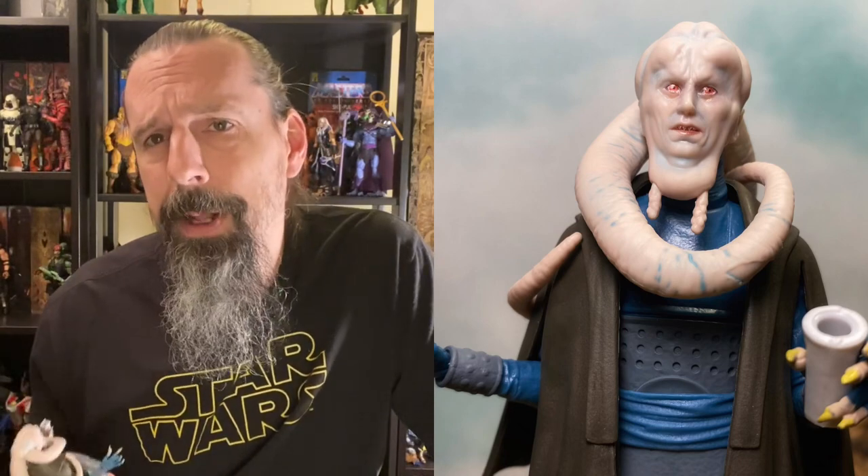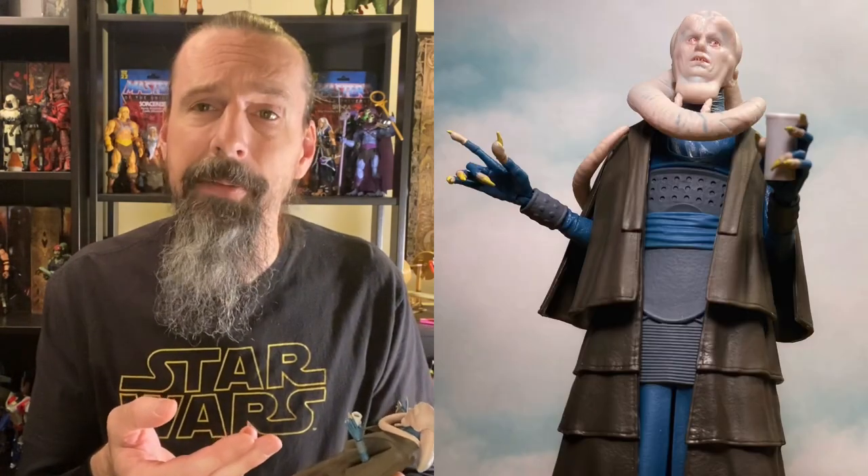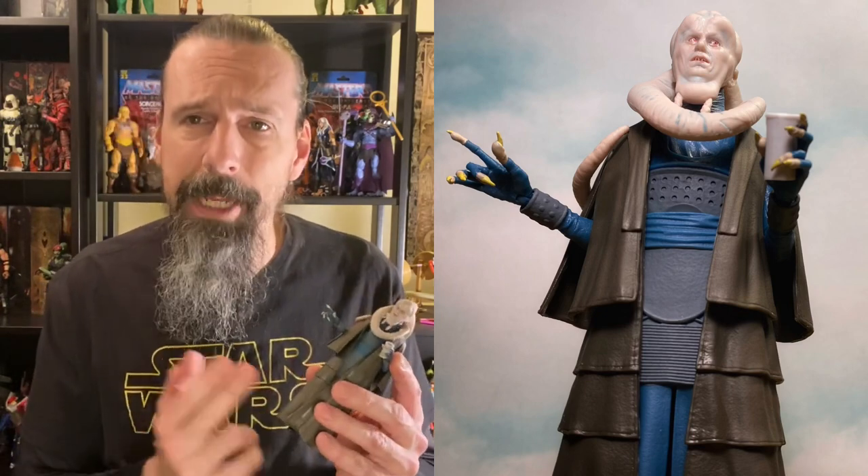I think it's perfect timing with The Book of Boba Fett coming up. He almost didn't make the list, but I think it's a pretty important figure and it's really nice that we finally got him. The head sculpt is amazing, the detail and color work are great. We're getting some reused legs, which is a bummer, and it would have been nice to get soft goods robes for more movement and different accessories other than the reused cups from the Hasbro Con exclusive. He also shares Dryden Voss's legs.